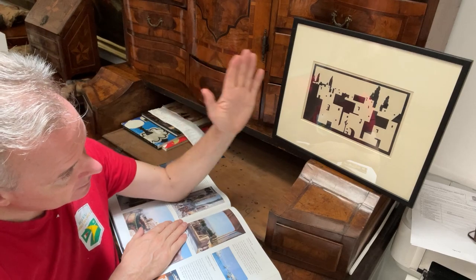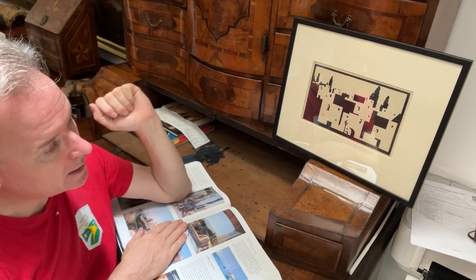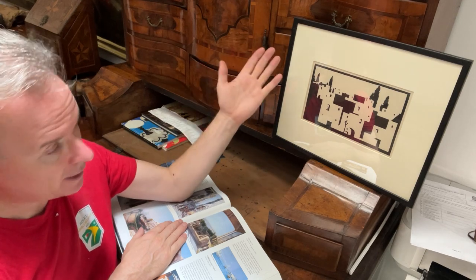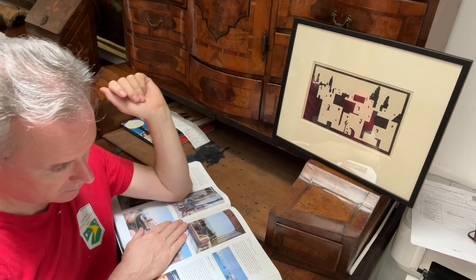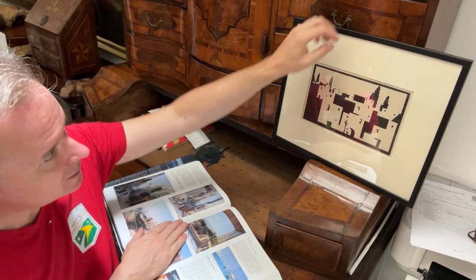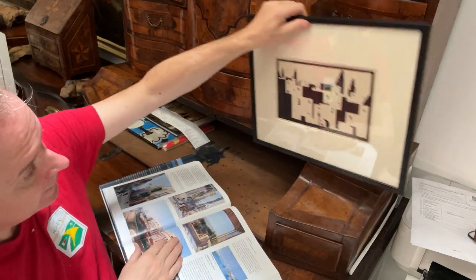The thing about this small woodblock print is it's just two colours — the colour of the paper and the colour of the black ink, monochrome as they would call it. It's very small. The reason it's small is because it was in a book, it was a page of a book.